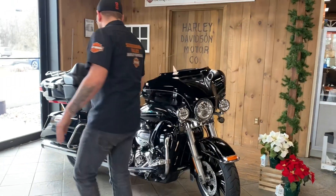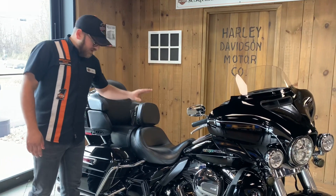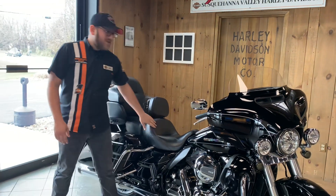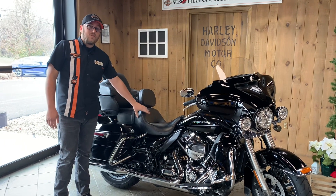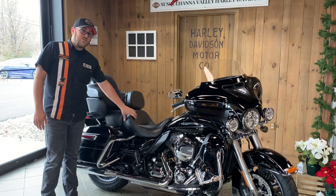Coming over here to the seating position. The cool thing about Lows is it is essentially a full-size touring bike, just with lower rear shocks, pulled-back bars, and typically a reach seat for shorter riders. In the event that you wanted to get a bike this size but may be a little bit intimidated by the size, they did come out with the Low to address that problem.